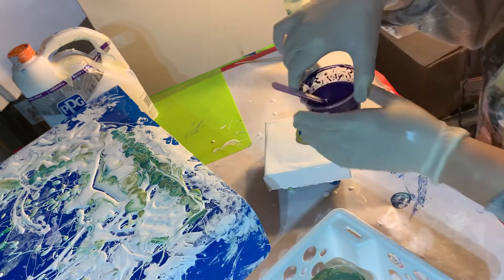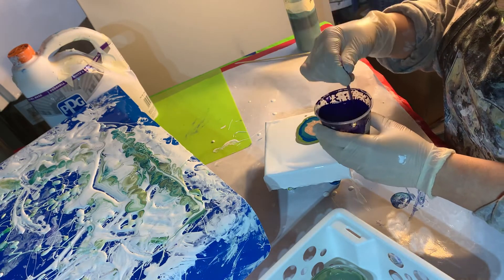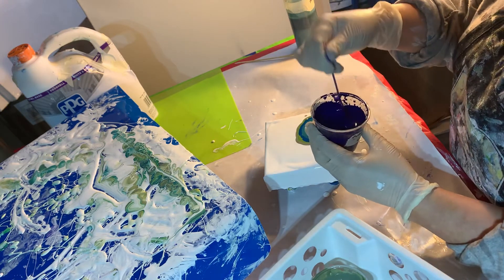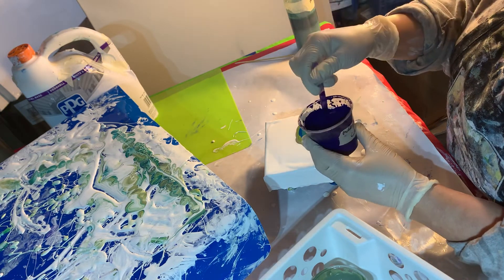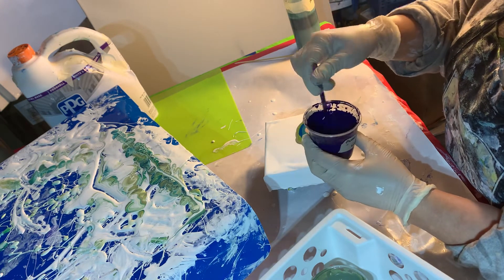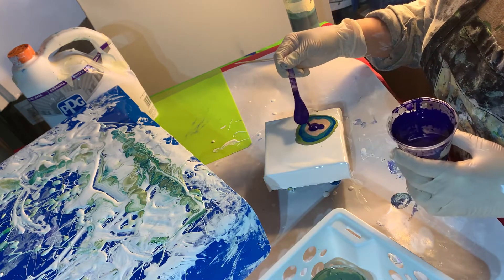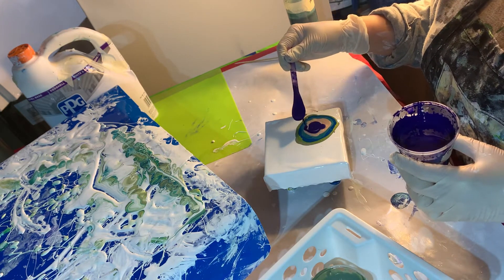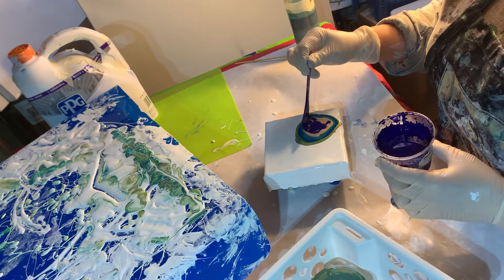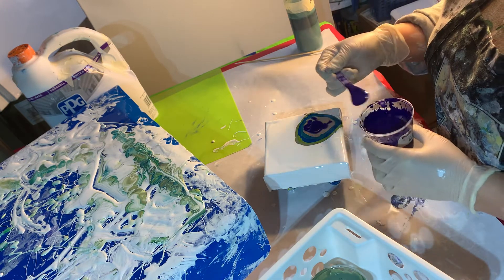My last color is a cell activator from Amsterdam Paints — it's a mix of Amsterdam and Golden, like a deep violet color. I mixed it with what we call Rue Juice, which is Australian Floatrol. It is expensive — it's like $50 for a liter. It lasts you a while, but it's not cheap and you don't want to waste it.